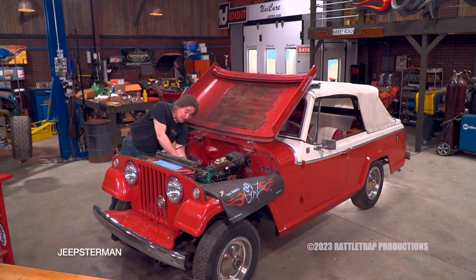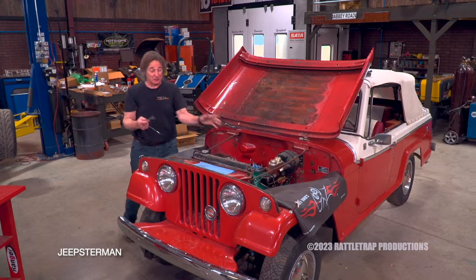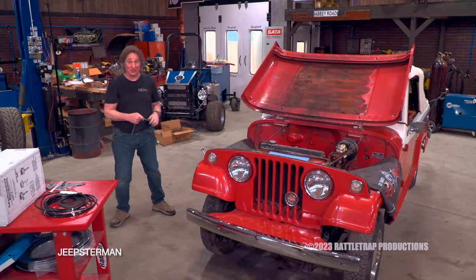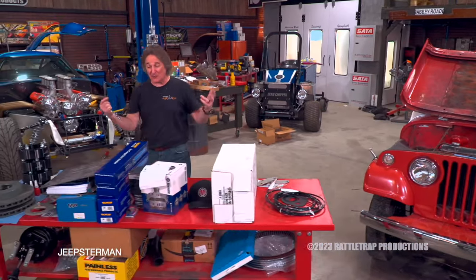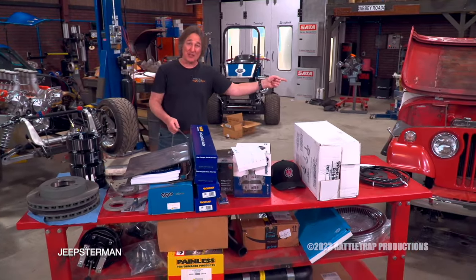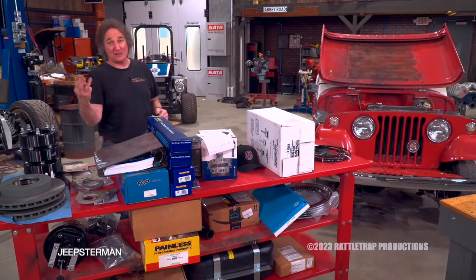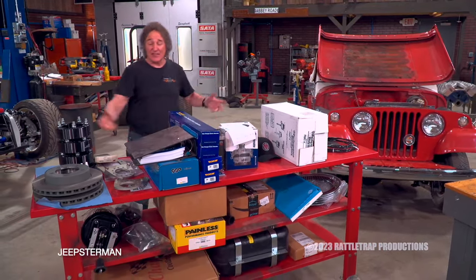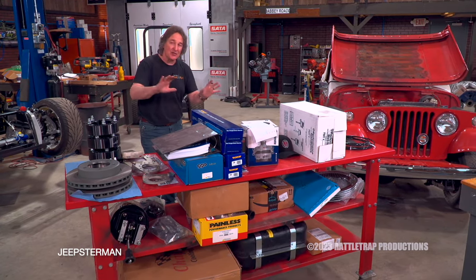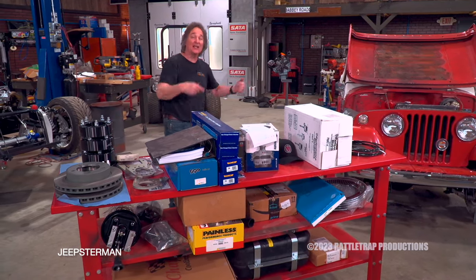If you're working on a project like this, especially something that's a little odd, it is extremely important that you find a company that specializes in parts for your specific vehicle. For the Jeepster, we went to a place called Jeepster Man, because they carry everything you can imagine for those Jeepster vehicles — and not just those, but any kind of Jeeps from Willys to Kaisers to AMCs. They'll have every kind of option so you can choose how you want to put it together, whether you're doing an original restoration or slapping a V8 in it.